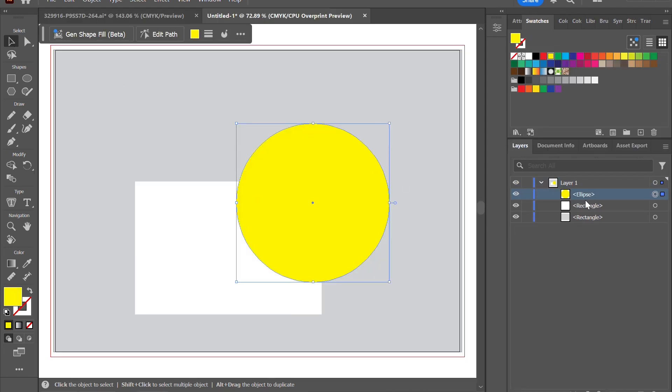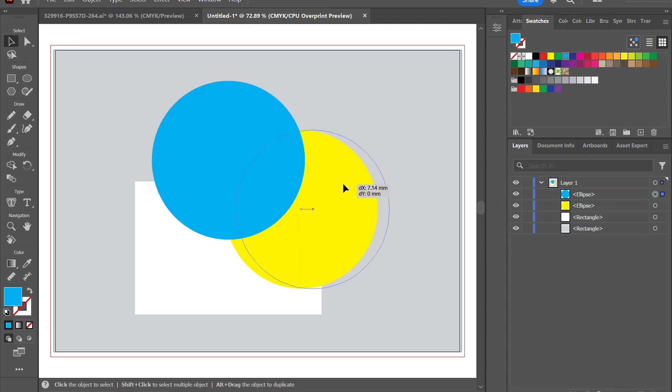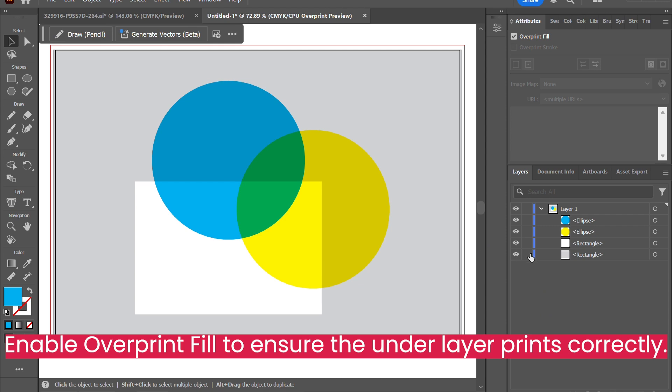So what is overprint fill and why is it important? Without overprint, the printer will print only the color on the uppermost layer. So if, for example, we have a layer of white under a color, the printer will only print the color while ignoring the white. This is why we want to select overprint fill.